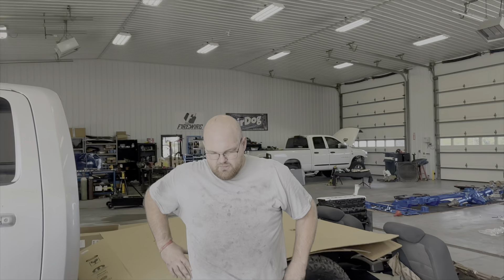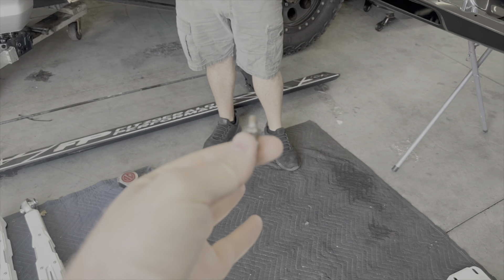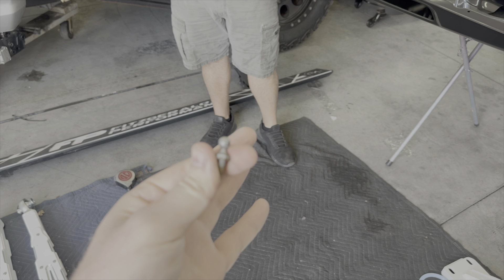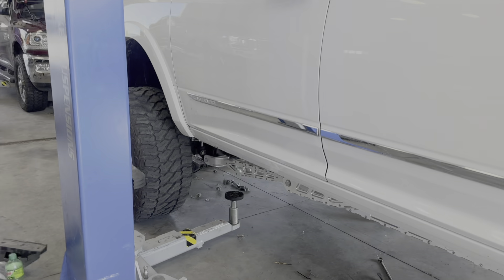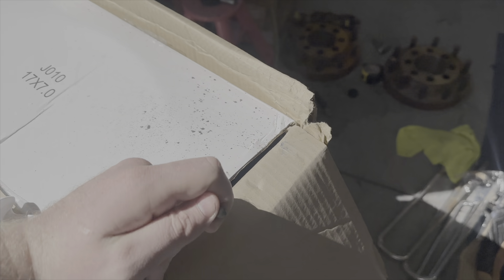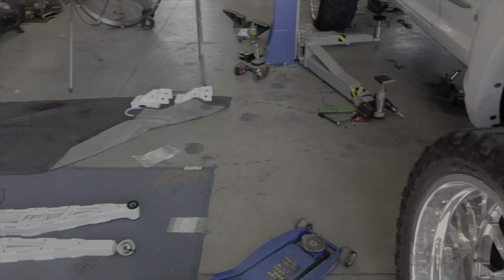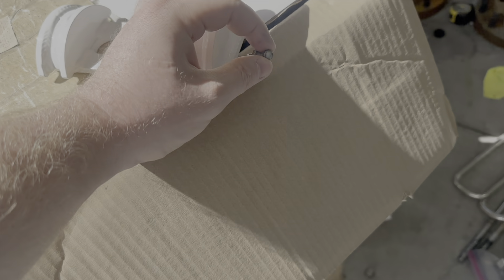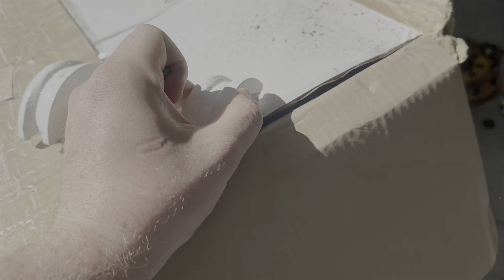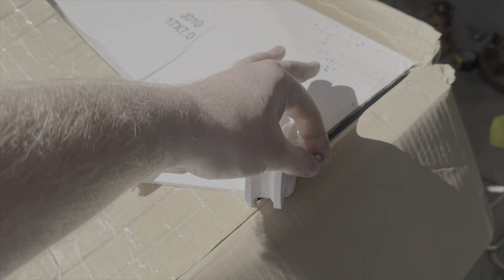Bubba has most of the lift on, but we're running into some problems. This is actually the ball stud for the back height sensor. He's got the four-link on and the cradle on, but what we're about to do is — normally it goes into the top hat, but we have new top hats that are not drilled for these. So we're going to drill and tap the side of this and put the ball stud into the side of it.